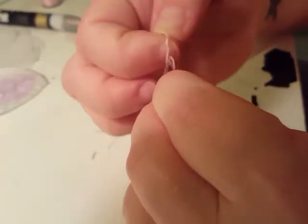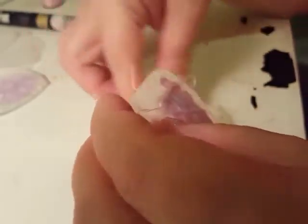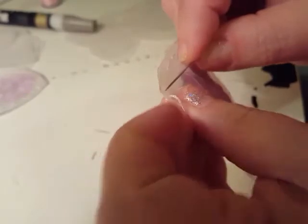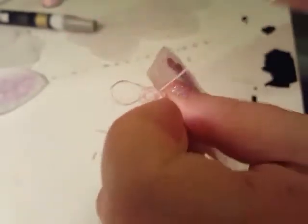A heavier weighted thread probably wouldn't tangle like this - this thread right here is pretty thin and they do make heavier weighted thread. This is just what I had on hand. I'm also trying to rush because who wants to watch somebody sew around a little piece for 20 minutes.